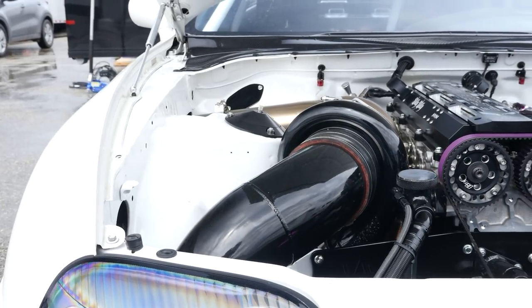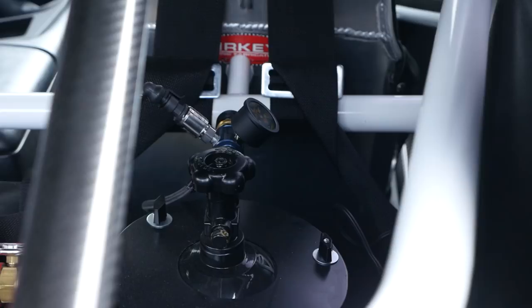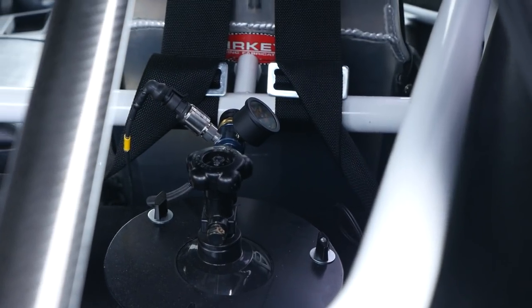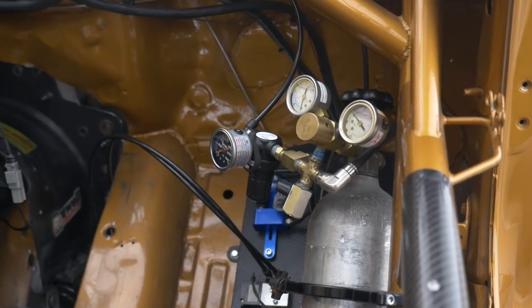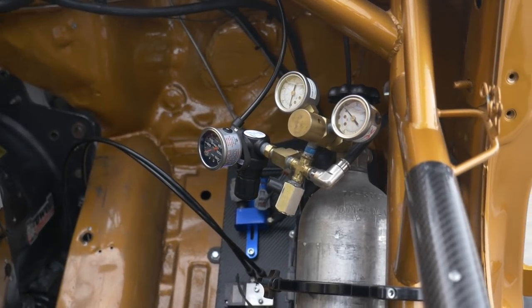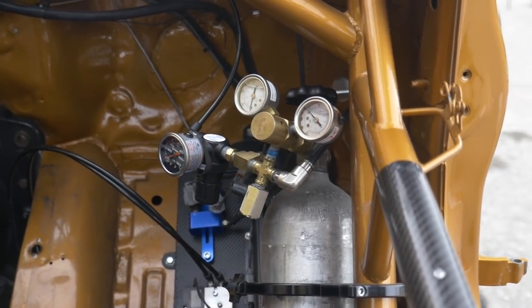Accurate and stable boost control is essential to the reliability and performance of any turbocharged vehicle, but nowhere is that more critical than in drag racing, where we see engines making more power and running much higher boost levels.